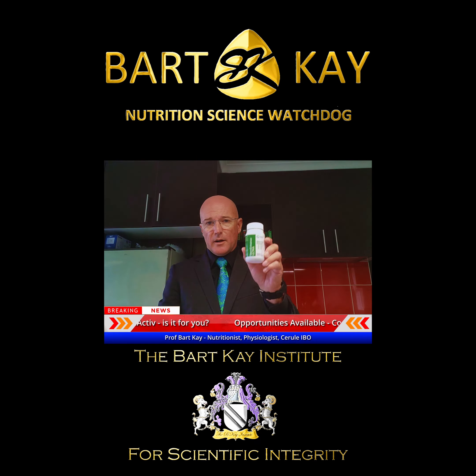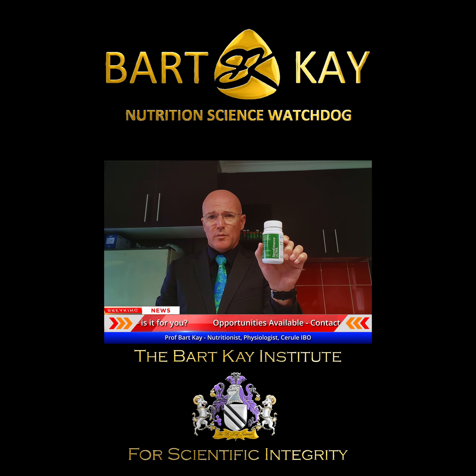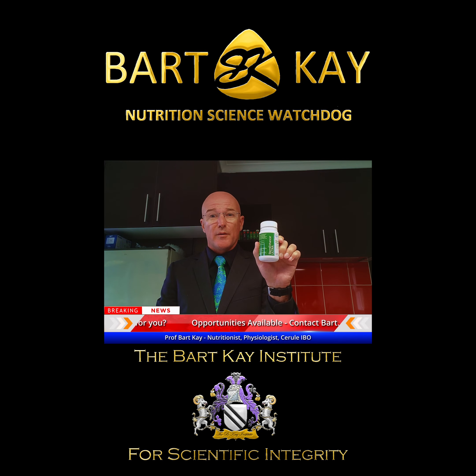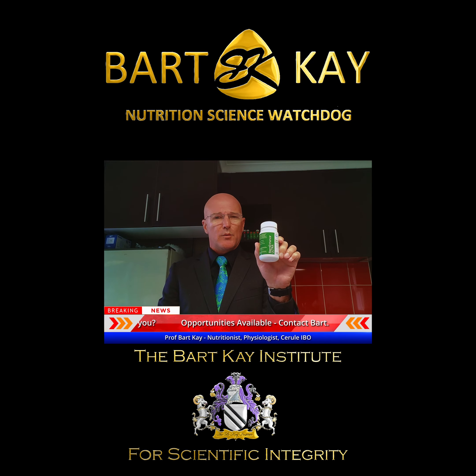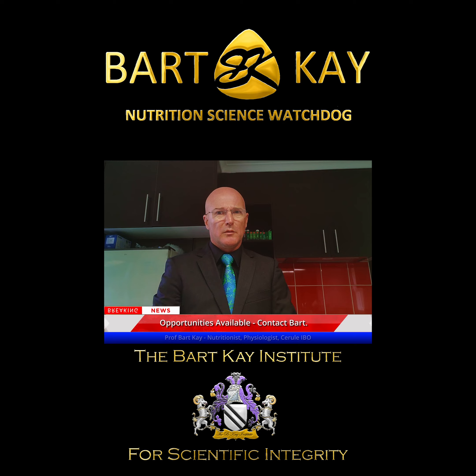Hi everyone, welcome to my kitchen. Five days ago I suffered a relatively catastrophic injury — I've done a partial tear to my soleus muscle and achilles tendon playing sport.